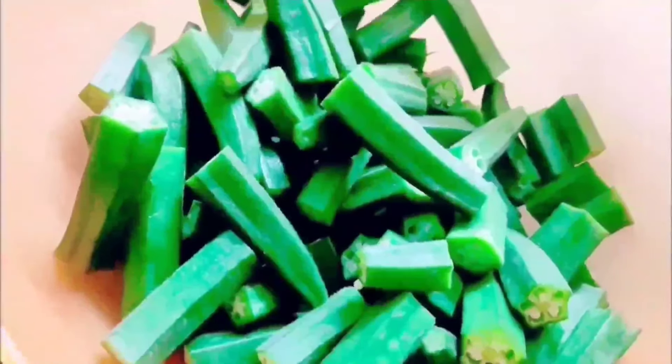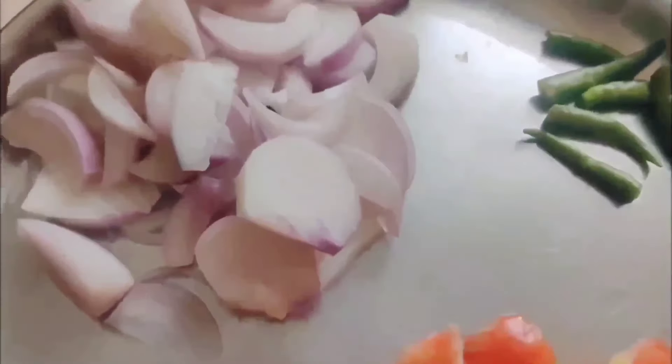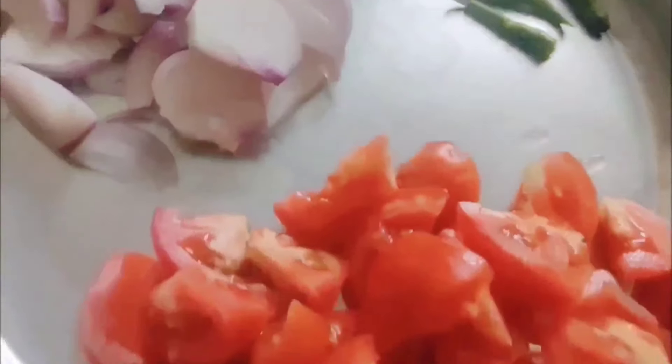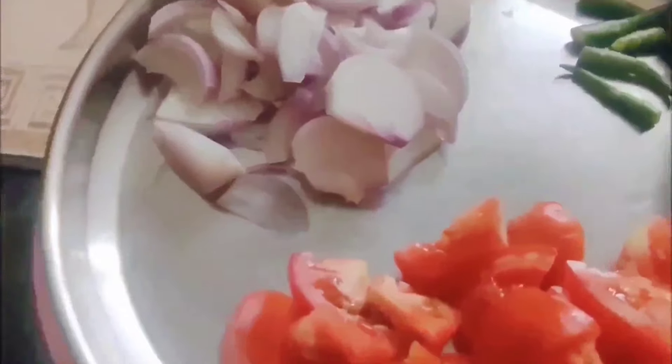Just give me a reminder from which country you are watching my videos. Ingredients to make the masala are roughly chopped onions, green chilies as much as you like, and roughly chopped tomato — you can take two or three of medium size. In our place, okra is called bendi — what is it called at your place?